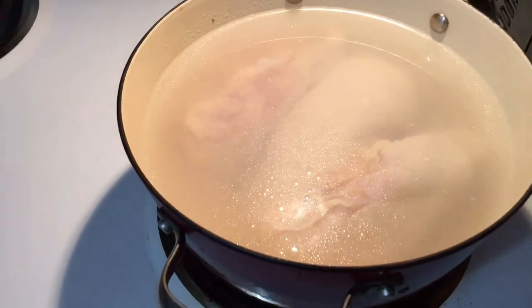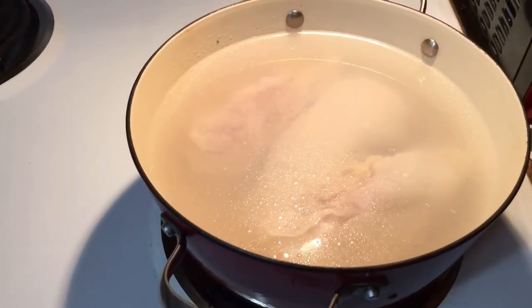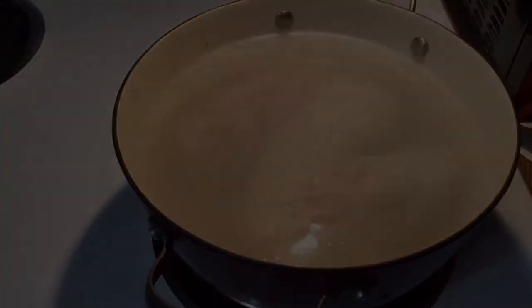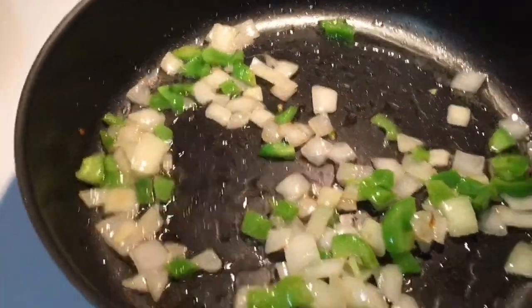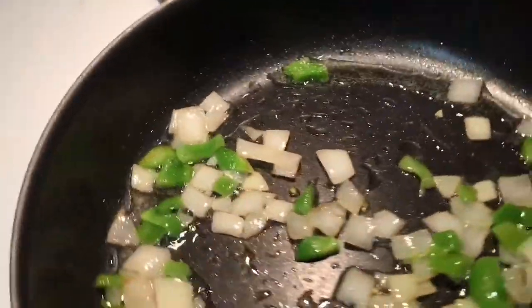I already washed my chicken and I'm just going to wait for it to cook and then I'm going to continue to do the rice. When I'm frying this, I can fry my rice and then I'm going to get my tomato.